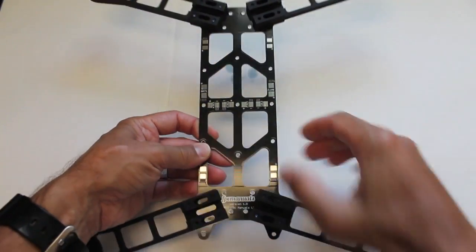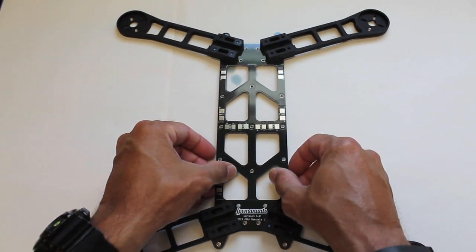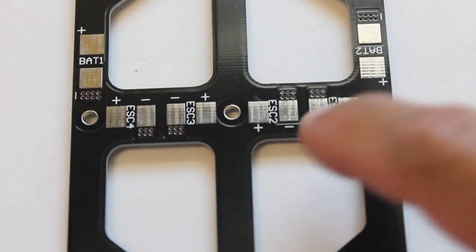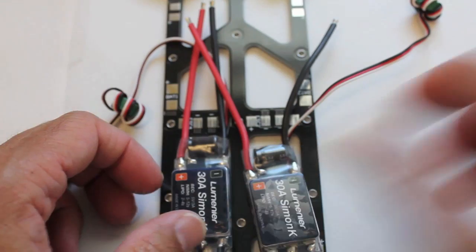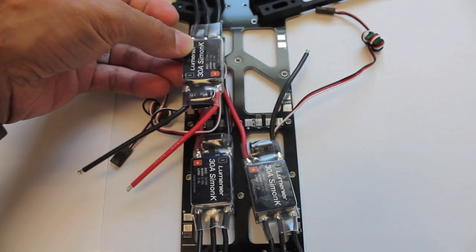That's our PDB plate with the arms attached. Now we're going to look at placing our ESCs. For the ESCs you can see there are four solder pads for your positive and negative terminals. It's a little bit tricky because to get four of these in here — it'll be pretty tight.